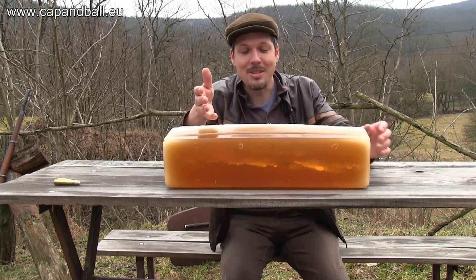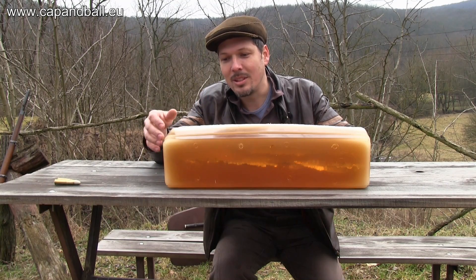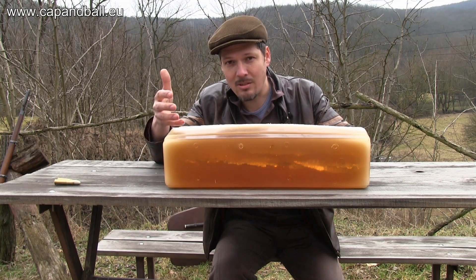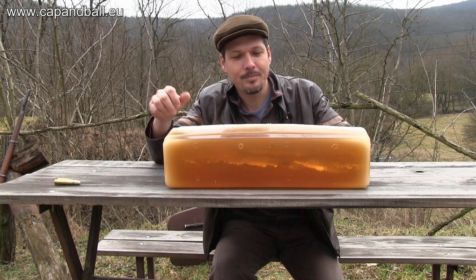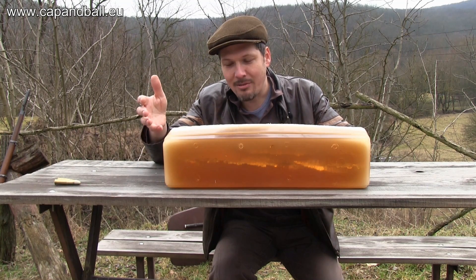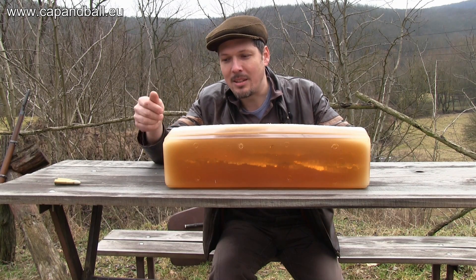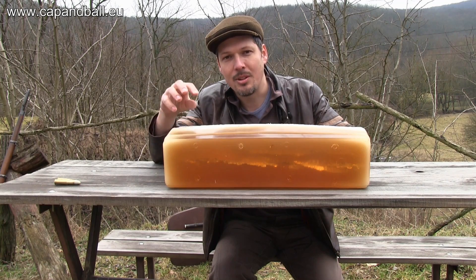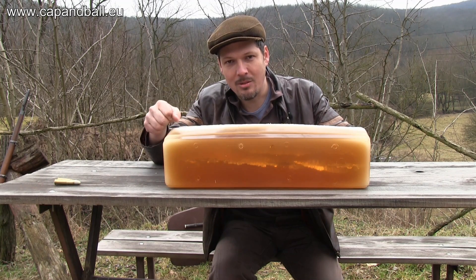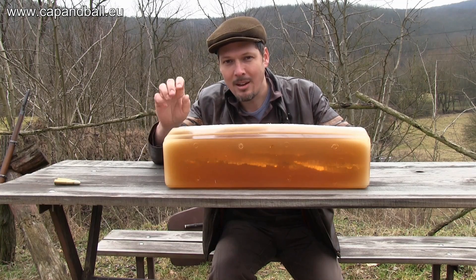What you can see here is very simple: it really just punctured a hole in the gelatin, so the energy transfer was minimal. But the penetration — of course it was designed for shooting buffalo — so for that purpose I think it is perfect. From a modern point of view, without the energy transfer it's not the best hunting bullet, but it is surely capable of taking any kind of big game.